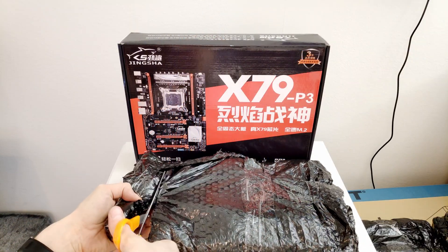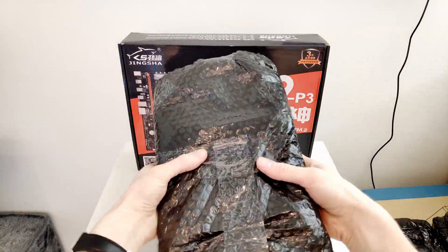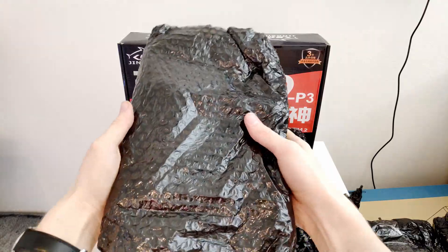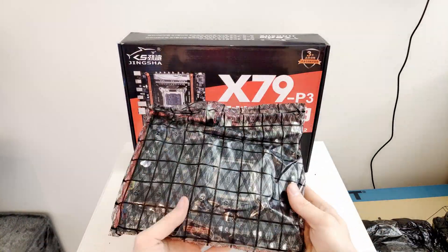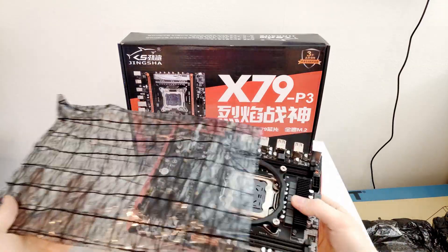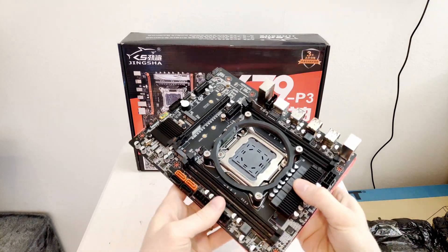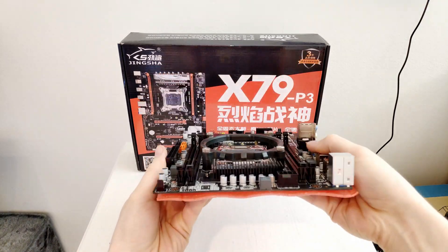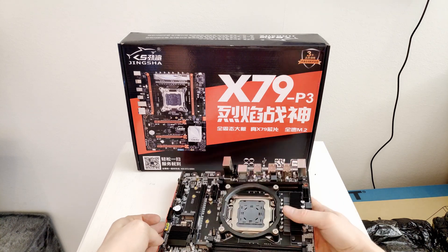I also plan to make a video to see if it makes any sense to do an X79 build in 2021. For the X99 motherboard I'm planning two videos: in the first I plan to assemble a budget gaming computer, use it for a week, and then share my impressions. In the second video I plan to do a comparison between a Xeon E5 mini-const build versus a pre-built from HP or Dell.